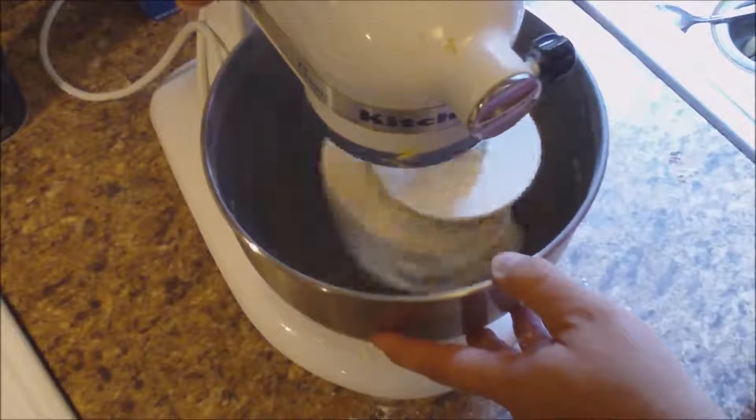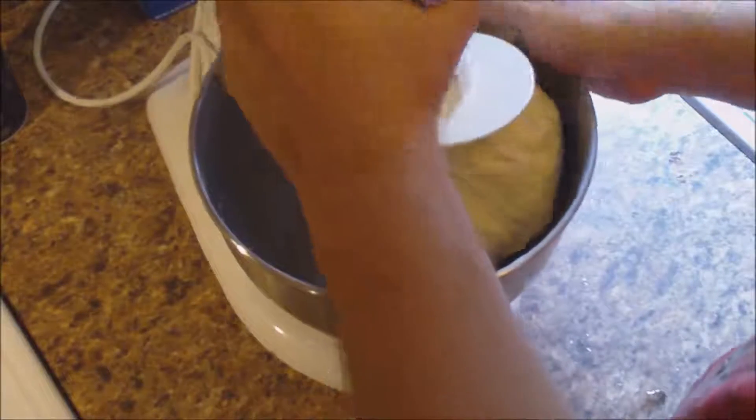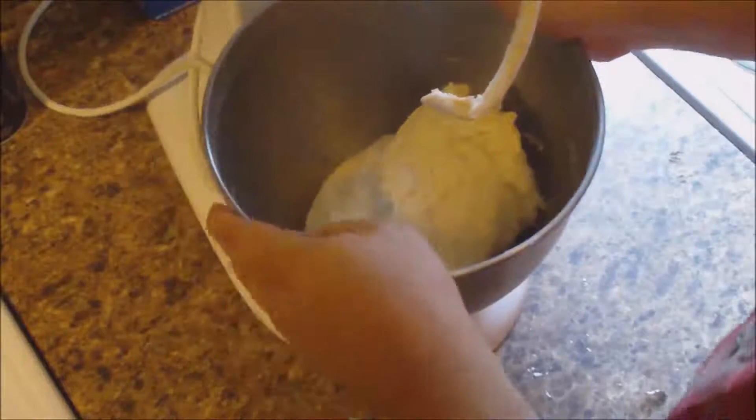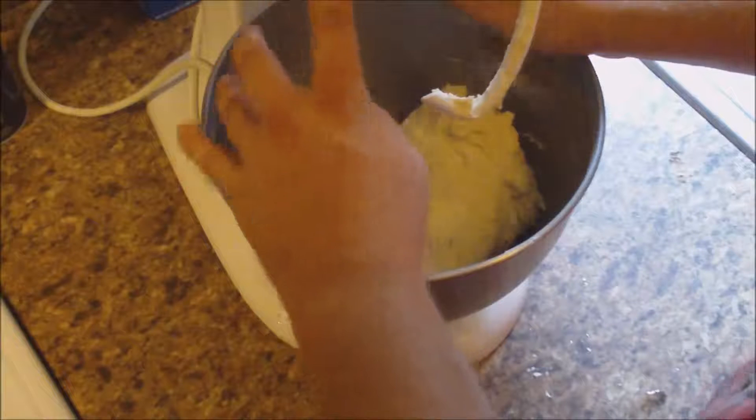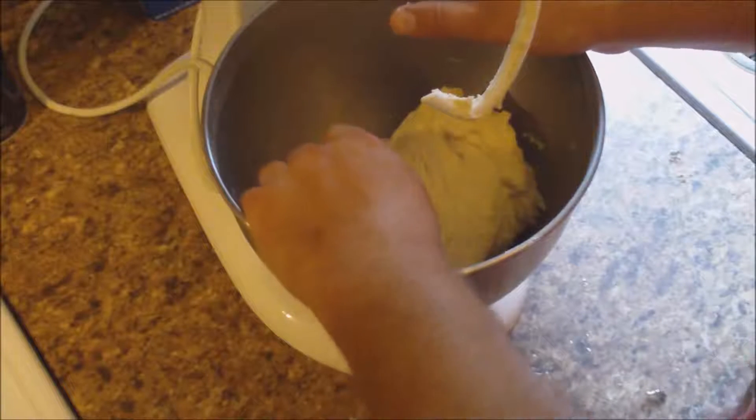I think that's been plenty long enough. So what we're going to do now is check it — and this is going to be sticky. We're going to put the mixer up, turn this out, knead it a little bit, and then we're going to let it rise.